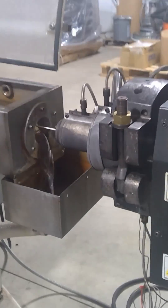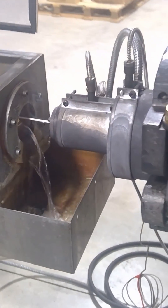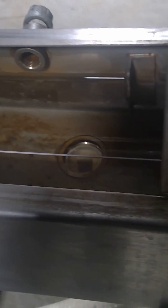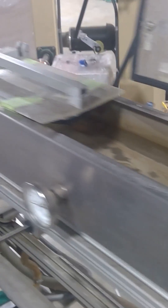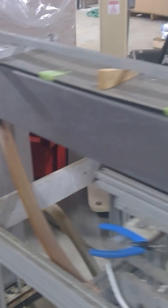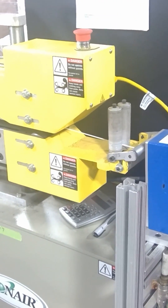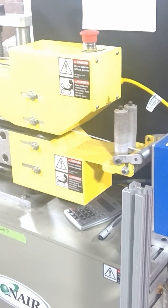The filament exits the extruder and it's not yet at the perfect diameter. So it goes into a water bath, where the filament is actually being stretched a little bit faster than it's pushing out of the machine. That's done up here with a puller mechanism that has two belts, drawing the filament into a perfectly round cylindrical shape.